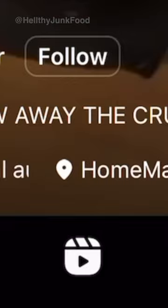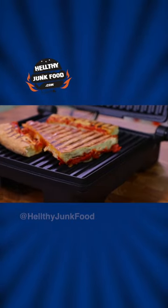They did not throw away the crust. Dude, it went in the trash. What do they do, take it out of the trash and eat it? To be honest, this doesn't look bad.